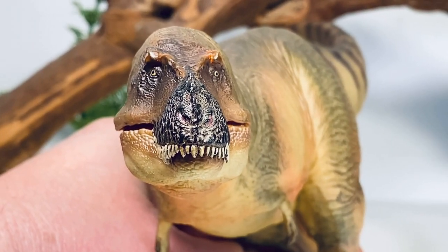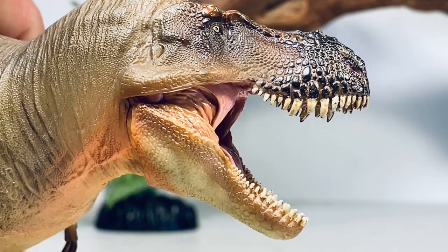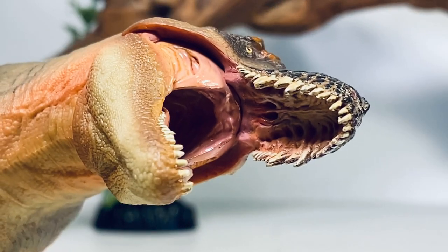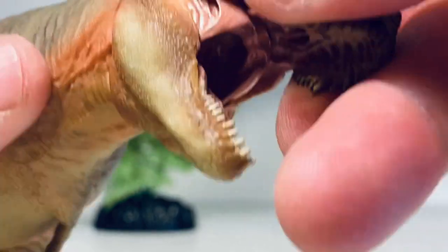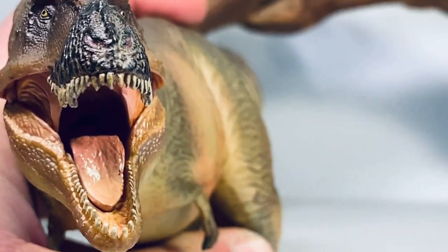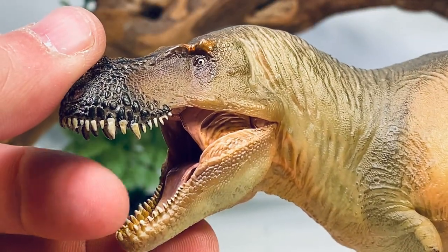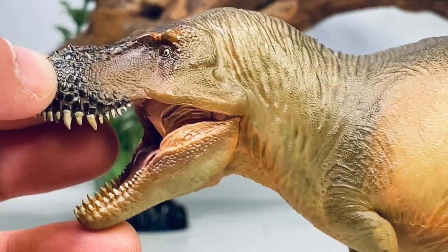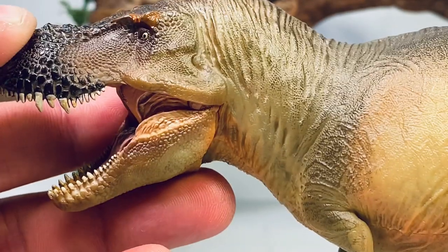Looking at the figure from the front, you get some nice T-Rex-style binocular vision. The lower jaw is articulated and the mouth can open up quite wide. Looking inside the mouth, you do get some really nice detail — you can see the nasal passages sculpted on the roof of the mouth, some nice washes in there to give it a more lifelike look. You've got a nice-looking tongue with some more gloss paint. It's definitely not painted as nicely on the inside as Wilson, but it's a little bit of a cheaper figure so maybe they skimped just a little bit.